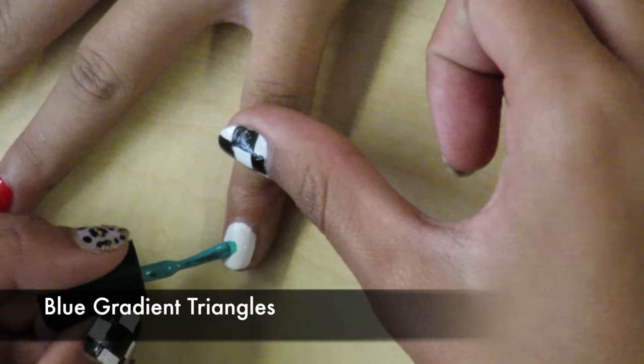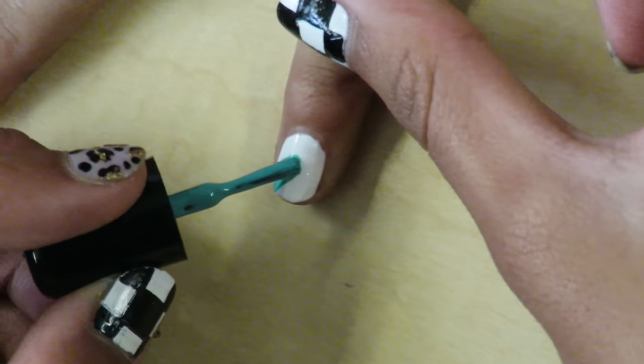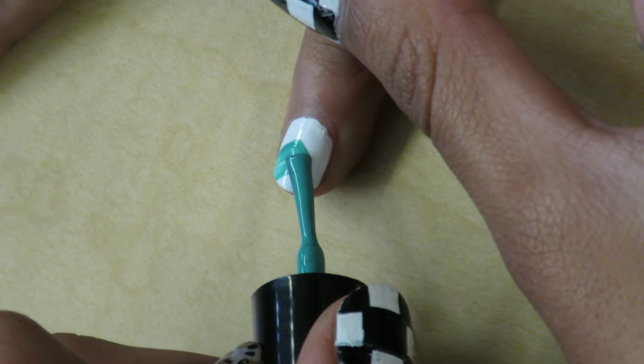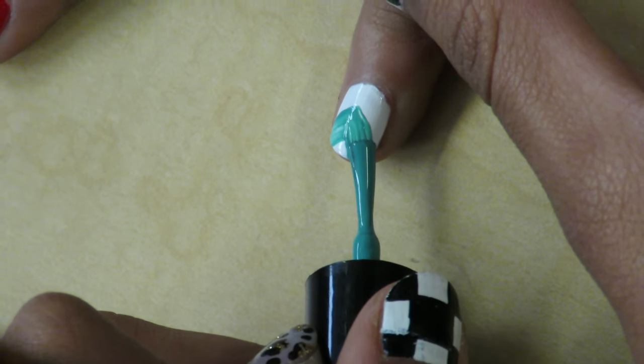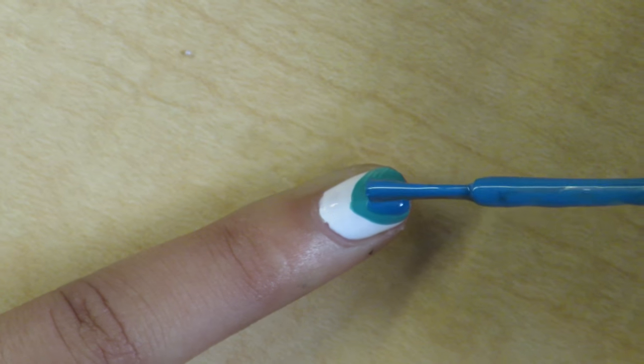With a light blue polish, make a wide triangle on the white nail. When this dries, make a smaller triangle on top with dark blue polish.